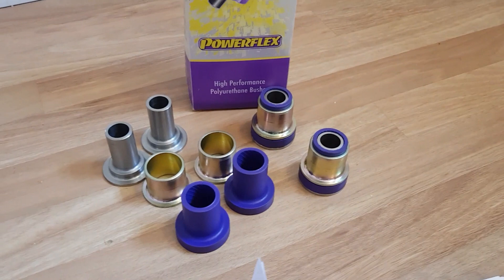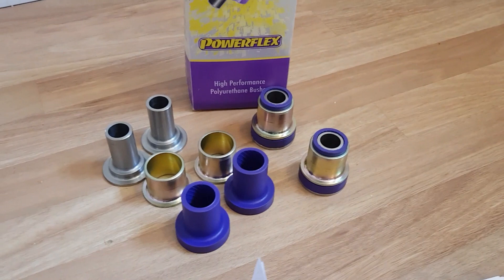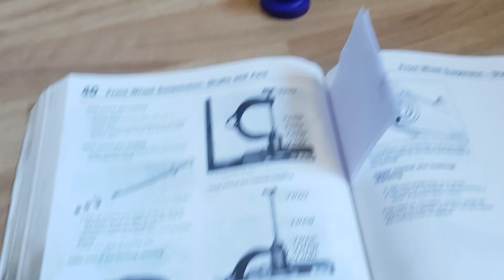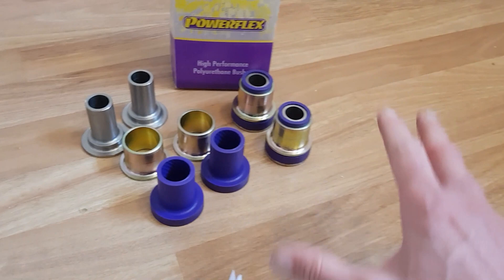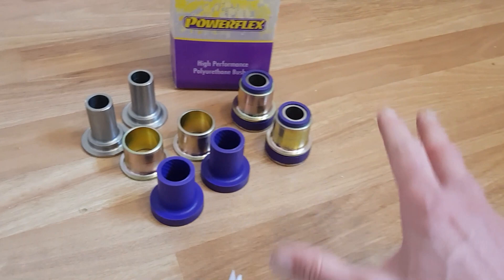I've gone for this Powerflex kit. I wouldn't recommend paying full price for it normally because they're really expensive for what you get. For each bush, the normal ones are about £15 each, so to do both wishbones on both sides it's going to cost about £60. I got this set for £80 - just £20 more - and I got the whole set with stainless steel sleeves that should last forever.